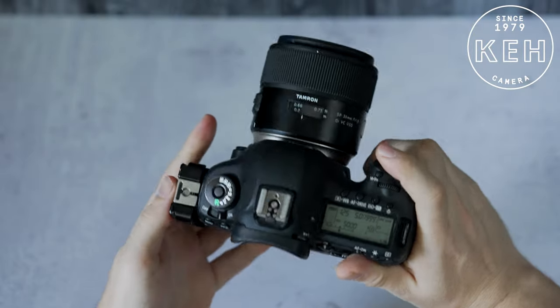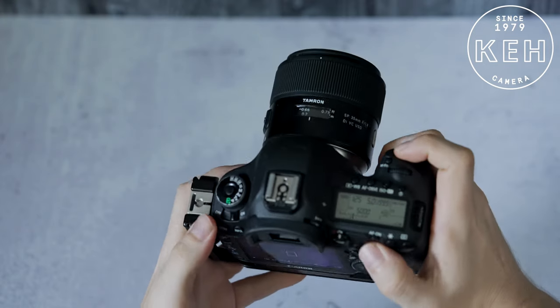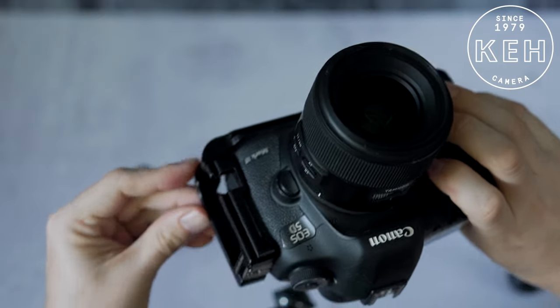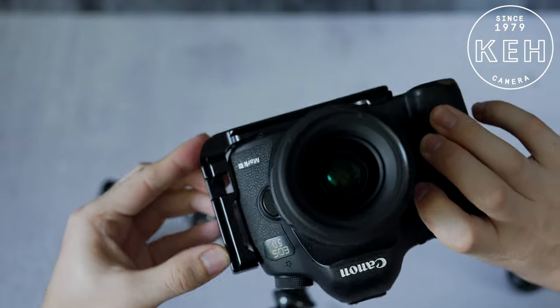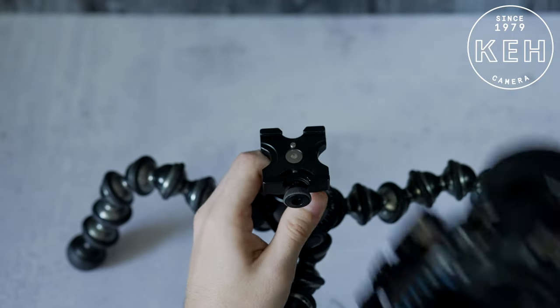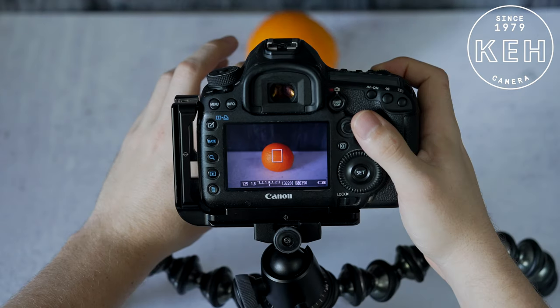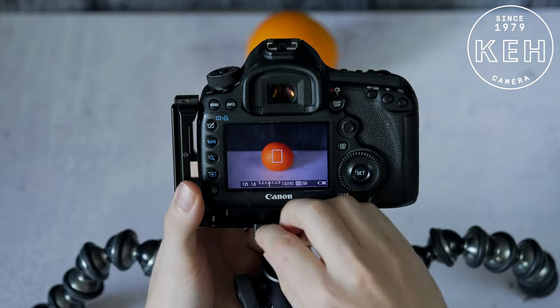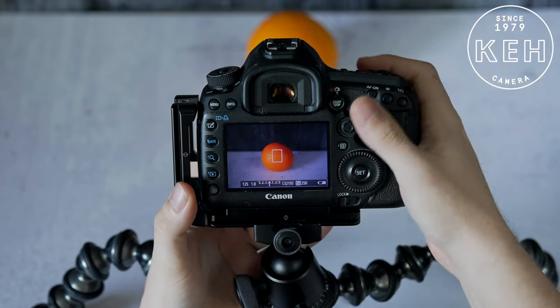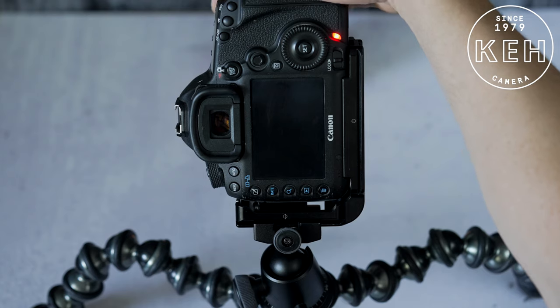The main benefit of an L-Bracket is to allow you to quickly switch from landscape mode to portrait mode without having to adjust your tripod. You'll see at the bottom and the side there are notches in the base. This allows any tripod with an Arca Swiss-style quick-release to clamp down onto the L-Bracket. Just line up your shot, then release the L-Bracket, flip, and tighten to quickly be shooting in portrait mode.